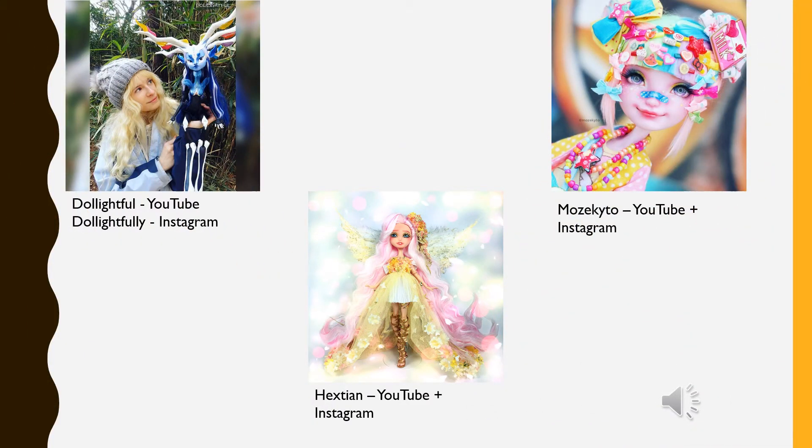I was inspired to pick up the hobby by doll artists on both YouTube and Instagram. I included some of my favorites in this slide. Delightful does really amazing work — she's probably my personal favorite. Mozekito, the artist on the top right, also does really stellar work and very useful tutorials. And then Hextian, who just does beautiful work all around.